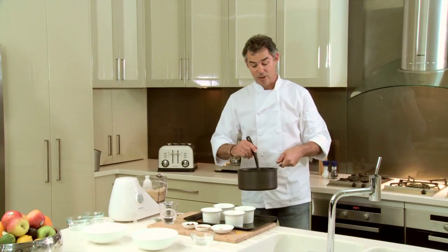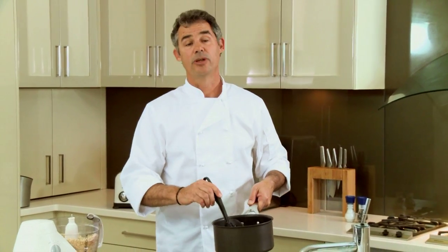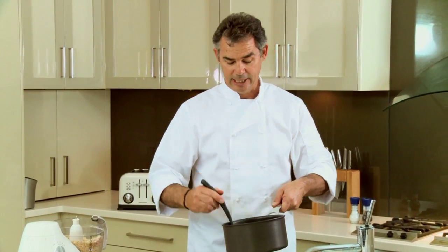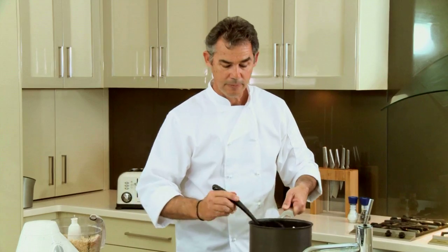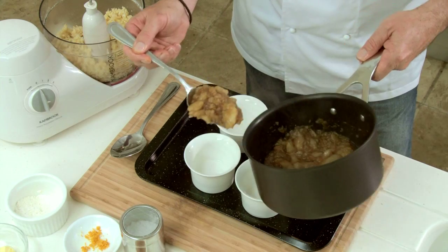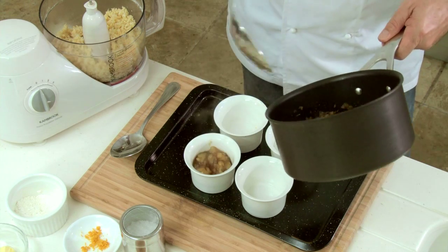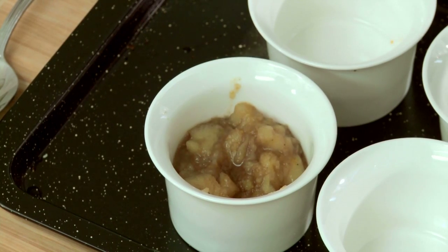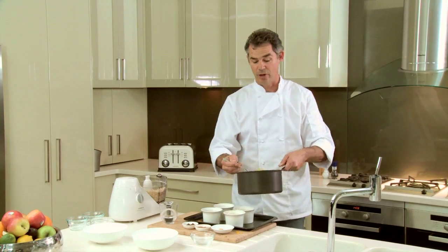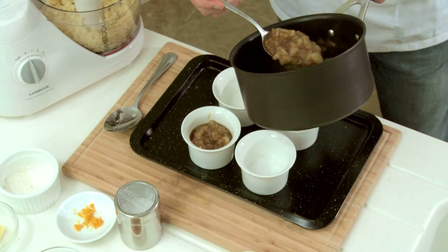Our apple filling is already done — all we really needed to do was mix the ingredients together and bring them to a heat. I'll use a spoon without holes in it and spoon the filling into our ramekins. Be as generous as you like. You don't have to use ramekins; if you don't have ramekins you can use bowls, or you can just tip it into a tray and put the crumble over the top.